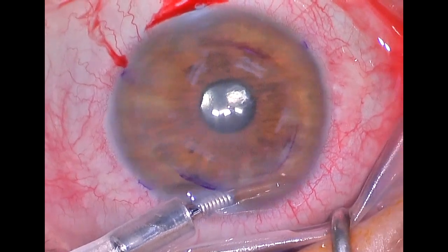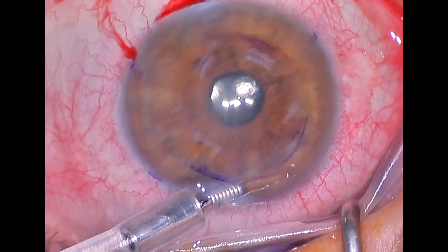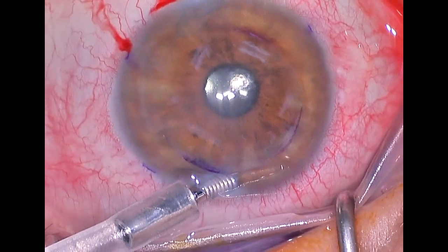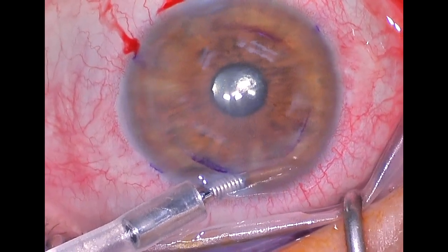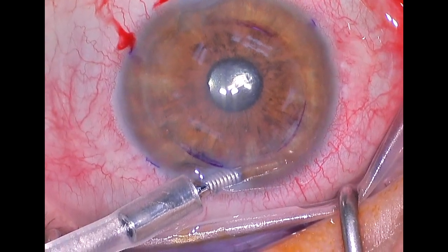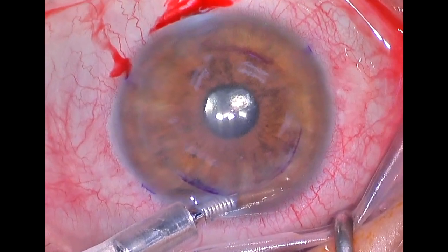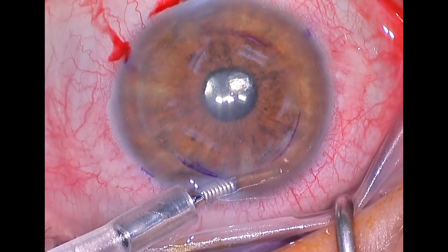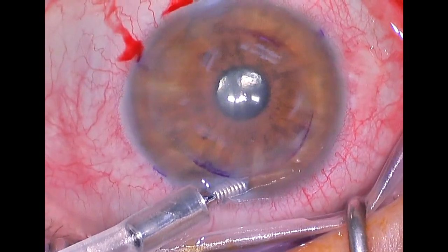We prepare the graft off camera, and when we inject it, it's injected as a scroll of tissue similar to the one we removed, except the scroll of tissue in this case will be stained dark blue so that it can be more easily seen. It will also be a smaller, tighter scroll, which sometimes can be difficult to unroll.